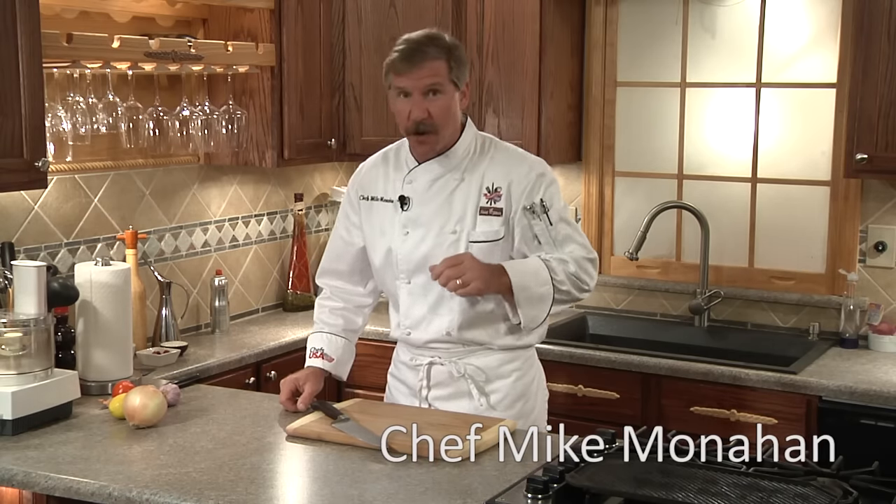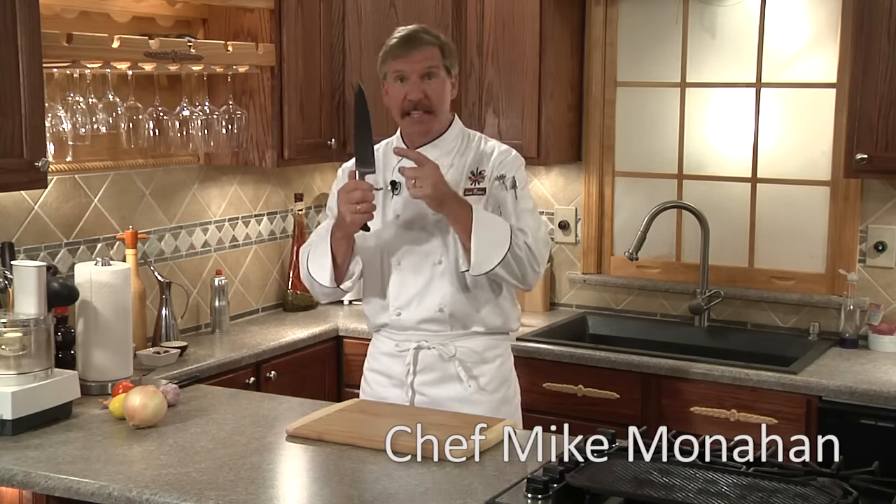Hi, I'm Chef Mike and welcome to Kroger Culinary 411 where it's all about the info. Today, it's about basic knife skills.